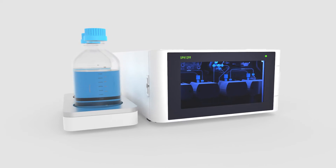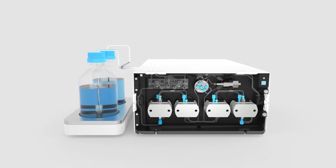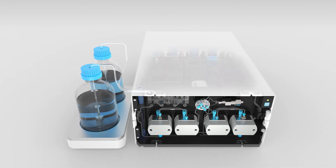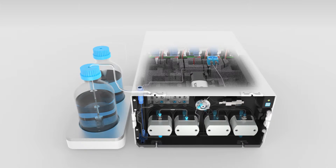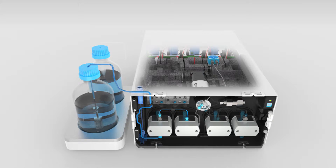Good pumping starts with proper priming. Traditional pumps need a syringe to assist priming the pump head. The SPH 1299 is truly automatic self-priming — no need to assist. A built-in prime pump aspirates solvent all the way through the pump heads into waste.